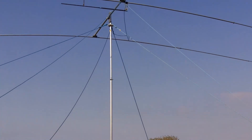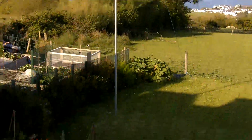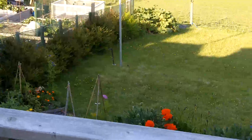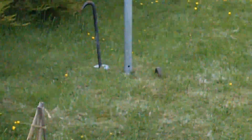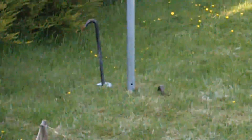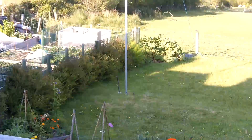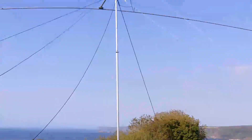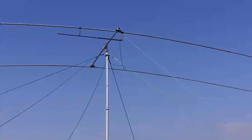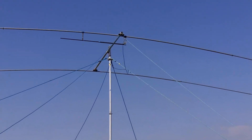I don't have a rotator and I want to make one that I can put at the bottom of the mast. I only get this aerial out on sort of holidays, and I've been happy enough to pull it round on these two bits of rope, but it's a bit of a pain.